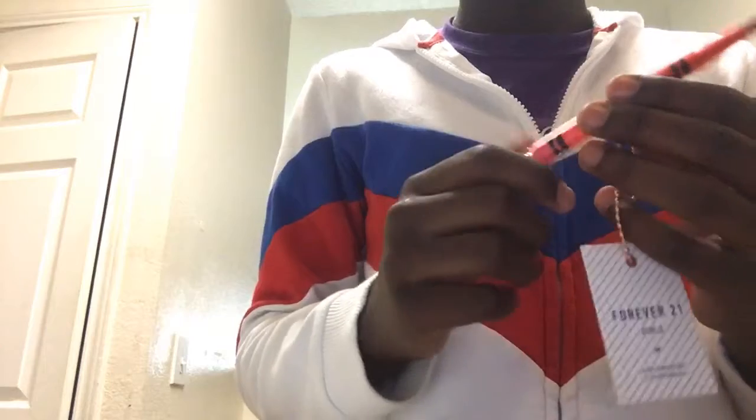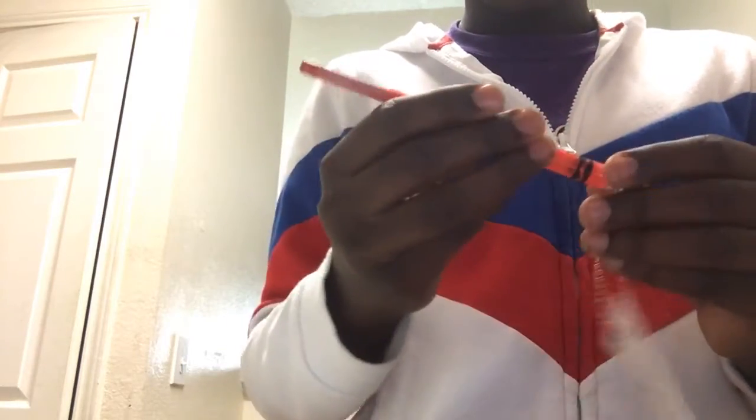Ouch! Look at that — it's like a heartache, I can't do that. It's gonna get natural.